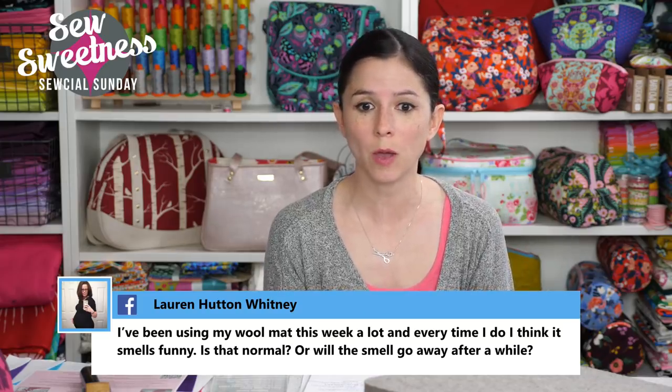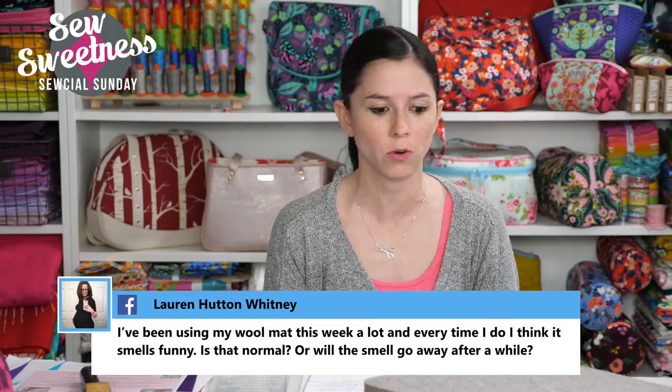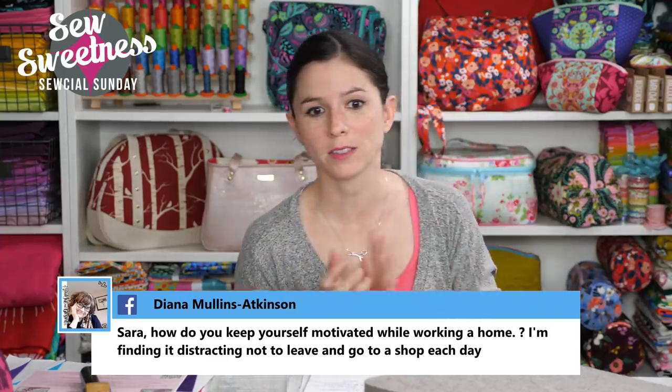Lauren says she's been using her wool mat a lot and thinks it smells funny — is that normal? With my wool mat I haven't noticed any funny smell, but I do occasionally use my Flatter Spray which has a scent, so I'm not sure if that's covering up any wool smell or if it just doesn't smell. I haven't noticed anything out of the ordinary with my wool mat.